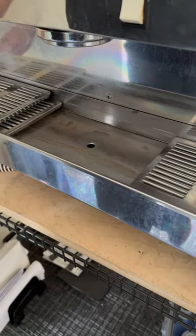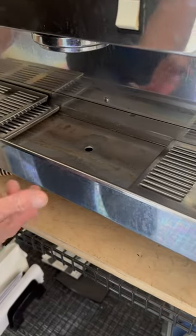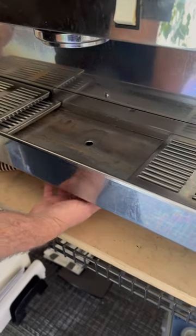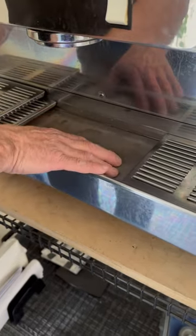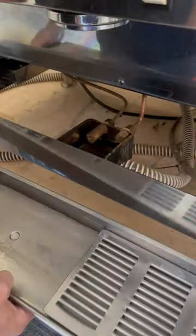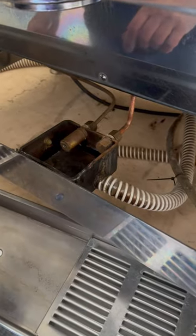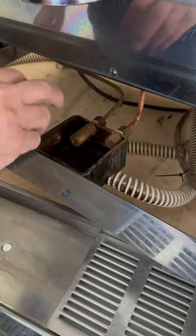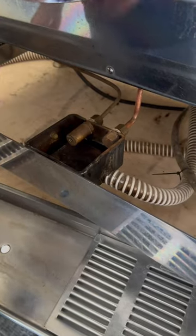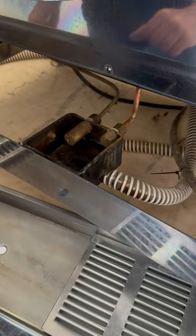Recently we had a customer that had a leak underneath their machine, and it turned out it was leaking from the drain cup. You have your main drain tray, and typically that wouldn't go out into a drain cup. The problem they had is their drain cup was really dirty and had a lot of particulates in it and wouldn't drain out, so it overflowed.